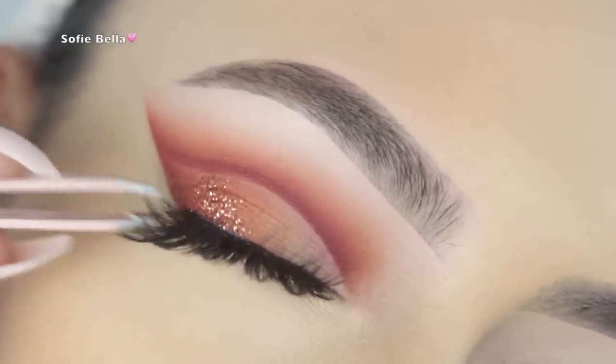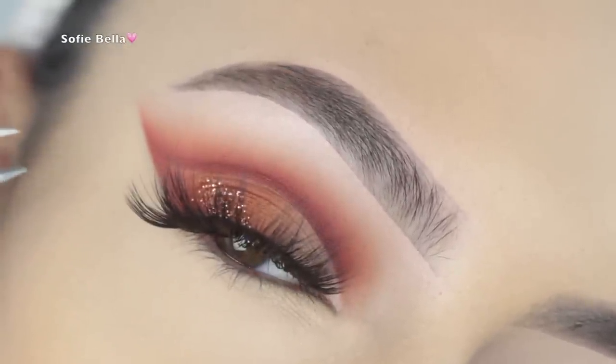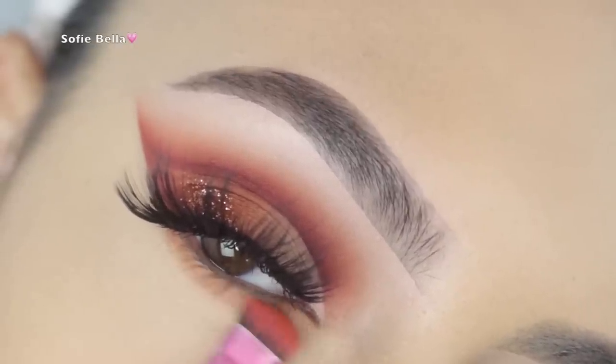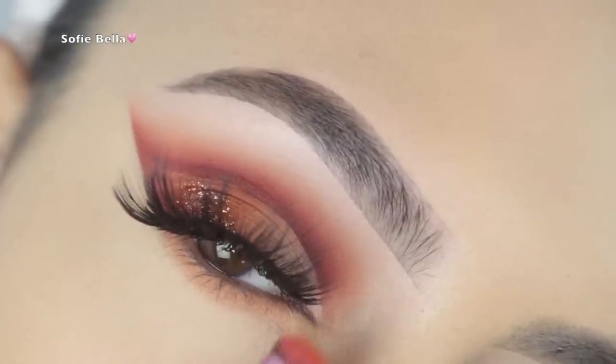For lashes today I'm using my Shop Sofie Bella Bali lashes. If you guys want a discount code, use code 15BALI at checkout for 15% off — the link will be in the description box below.